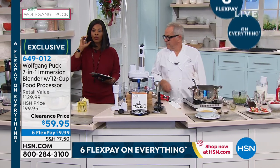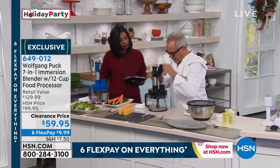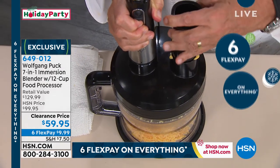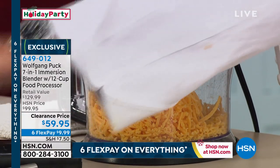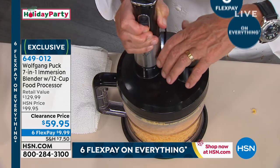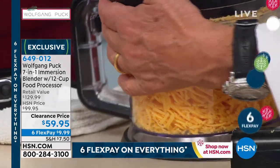For a lot of us, with an immersion blender, that's what we need — that's the first thing we're going to use this for. But you get so many other attachments with this. Look at that — here we have a cheese grater. Don't buy cheese that's already ground up because they put fillers in it. Buy a chunk of cheese — that's so much better. That's the fastest way to grate cheese that you will ever find.